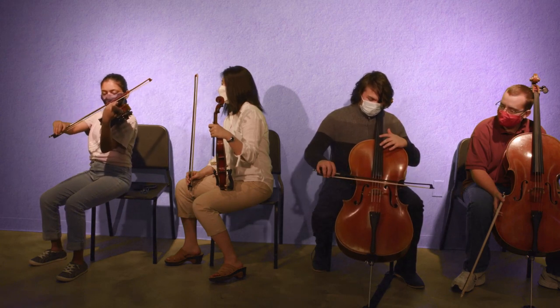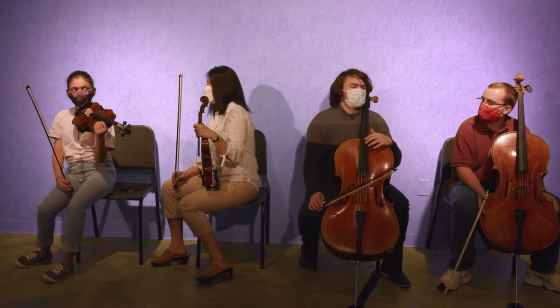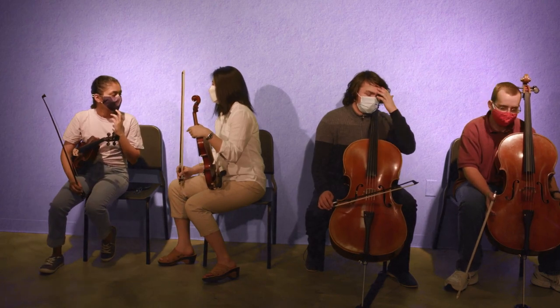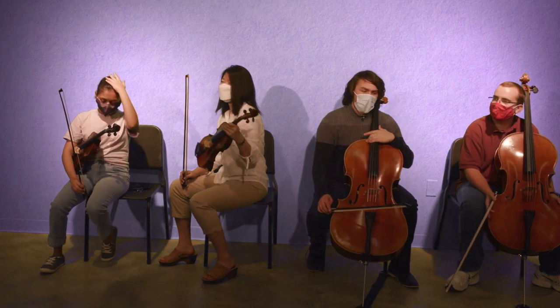Give them things to look for: is their thumb bent? Is their bow straight? That creates a lot of accountability because when I tell a student something, it can go right over their head. But if their stand partner tells them something, they're going to listen because they don't want to lose face in front of their stand partner. I do peer-to-peer coaching every day in class at all levels. In my season one and demonstration videos, students do that coaching where one plays, the other watches and critiques, then we flip it around. That makes sure everybody in the classroom is getting taught.